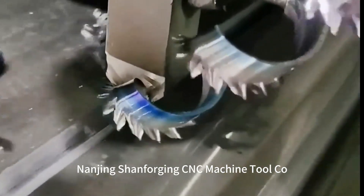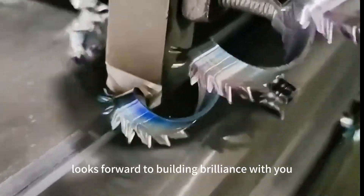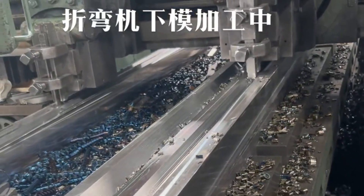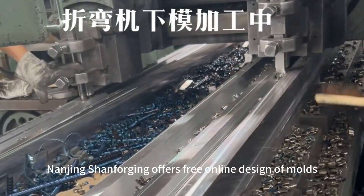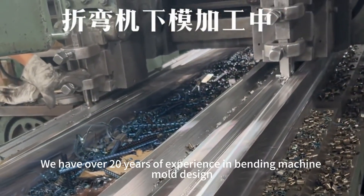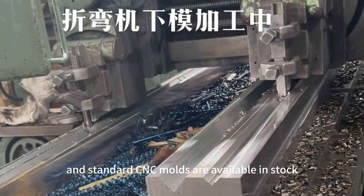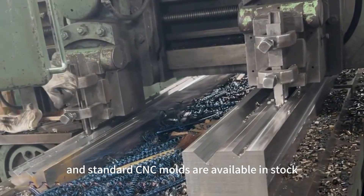Nanjing Shan Forging CNC Machine Tool Limited looks forward to building brilliance with you. We offer free online design of molds, with over 20 years of experience in bending machine mold design. Standard CNC molds are available in stock.